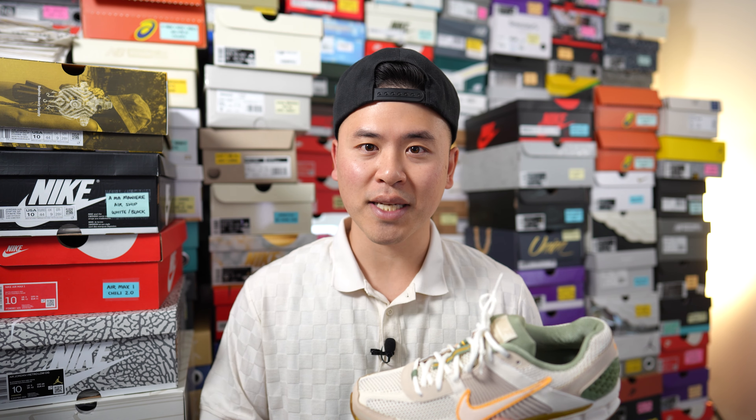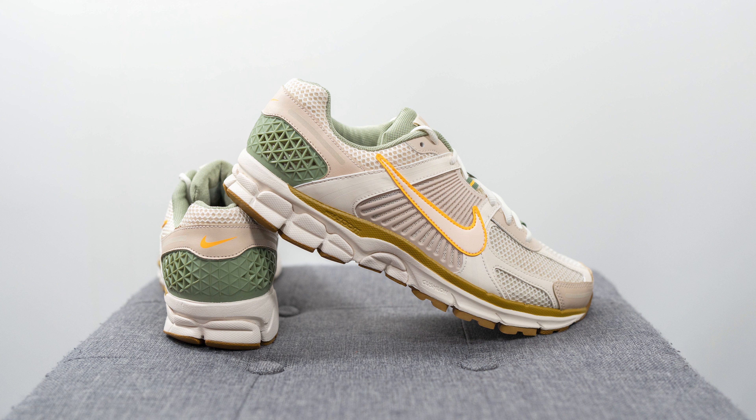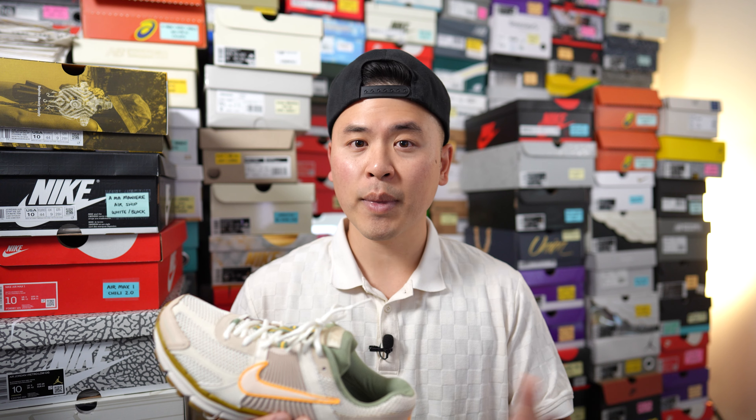As far as sizing goes, keep in mind this is a women's release, so to get your men's equivalent you'd round up one and a half sizes. My foot measures as a true size 10, slightly on the wider side, and I got these in a size 11.5 and they fit me perfectly — no pressure points, no snug areas. I'd recommend sticking true to size and converting to your women's size equivalent. For example, if you're a men's 8.5, get a women's 10; if you're a men's 11, get a women's 12.5.